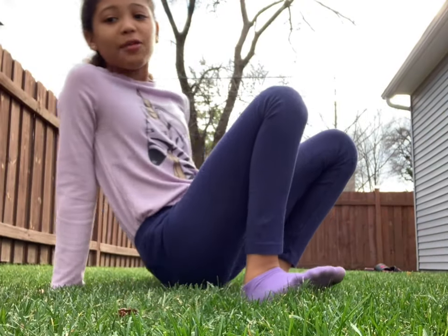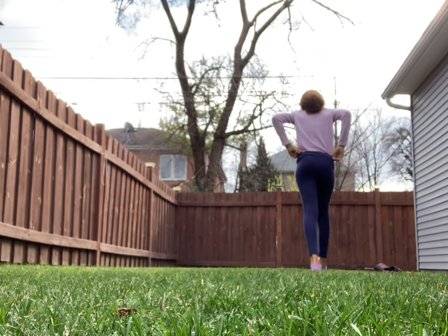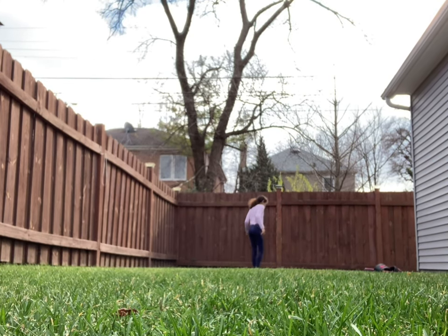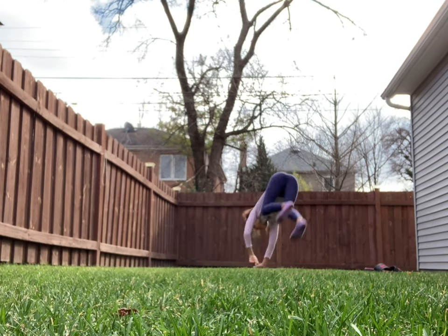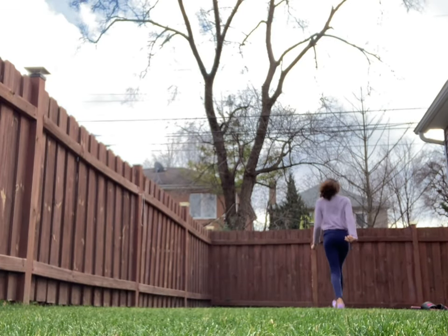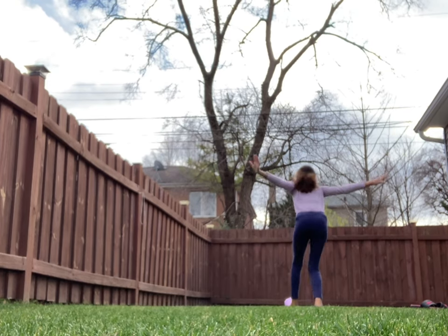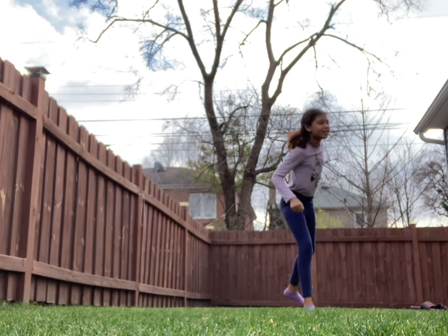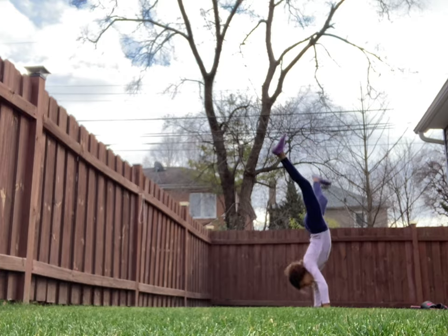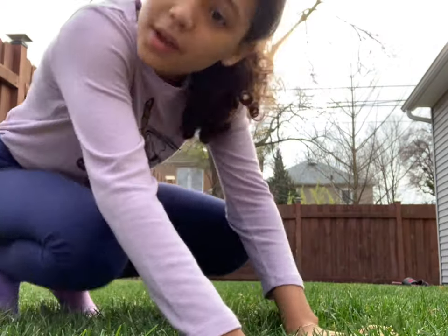Next I was thinking I should do a round off, so I'm going to try to do that. Round off again — I'm going to try one more time, I'm going to stick it. So the round off doesn't qualify as a picture because I don't know how we're supposed to catch it, because there's so many moves.